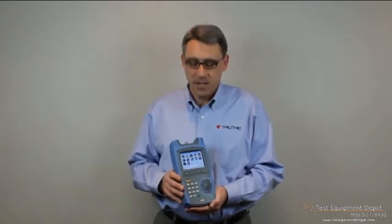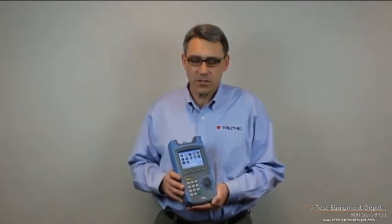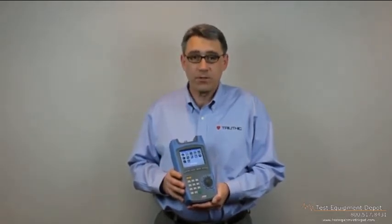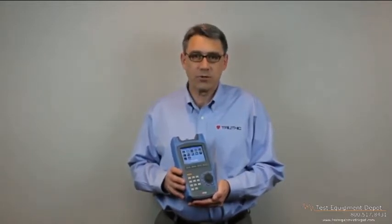Hi, my name is Doug Swank. I'm an applications engineer here at Trilithic, and I'm going to be talking today about the XFTP TPNA1000. This is a great cable signal level meter primarily designed for the installer. It does have some service functions, but it has all the features that an installer would use in his day-to-day operations. It does have a DOCSIS II modem, full QAM features, a full spectrum analyzer, as well as limit test, channel plan scan, and the technician can document his results. It has a full complement of auto tests.